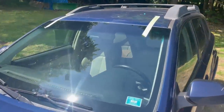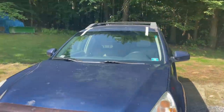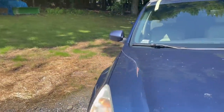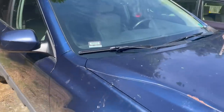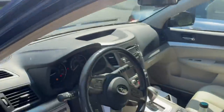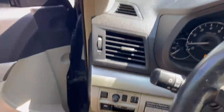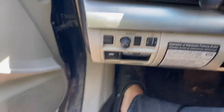SafeLite just did the windshield — it looks good. Cost $400. It's kind of expensive, but I really didn't want to do it myself. Now that the windshield, brakes, calipers, and everything are done, it should be ready for inspection. We'll just double check the OBD2 system.